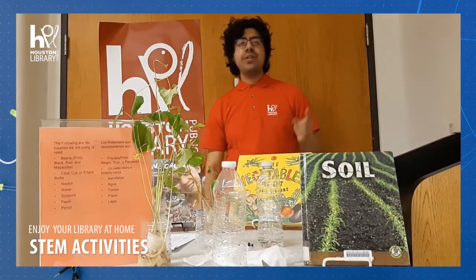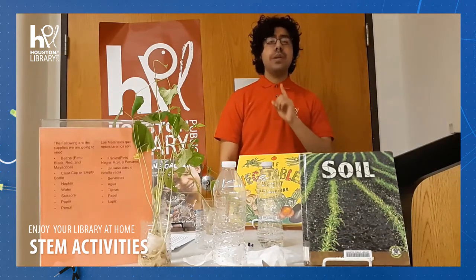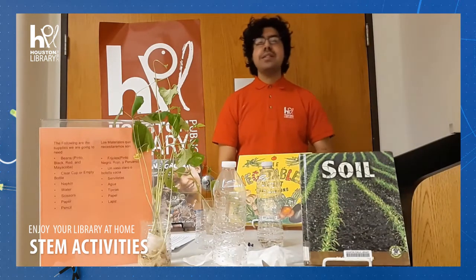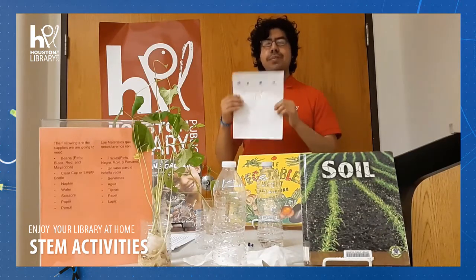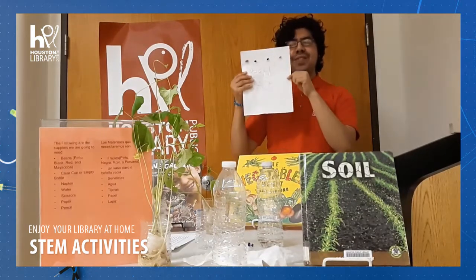And today we're going to bring you a STEAM activity. Hoy le vamos a traer una actividad de STEAM. Today's activity is called a bean race, una carrera de frijoles.